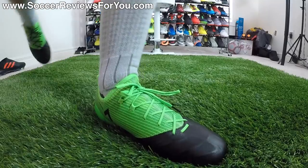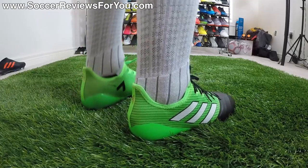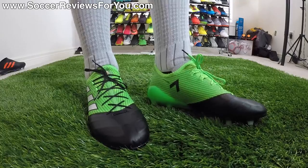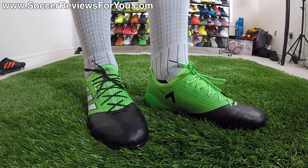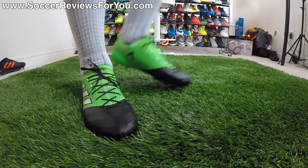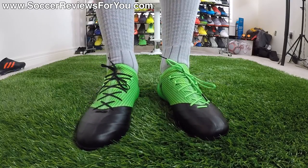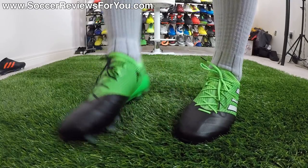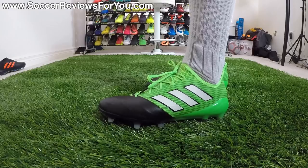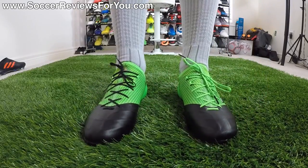Out of the box, the shoes are quite comfortable. I wouldn't necessarily compare them to Copa 17.1s or Legend 6s — they have their own unique feel. It's reminiscent of those older F50 Adizeros with the leather at the toe, which has a nice softness to it, while the midfoot has a stiffer, firmer, thin sensation. In regards to responsiveness, they're going to be quite good. Overall comfort level, I would say these are more comfortable than the Prime Knit variation of the ACE 17 and definitely more comfortable than the Pure Control model as well — so if I was picking an ACE 17 model to wear, it would probably be these over the other two.